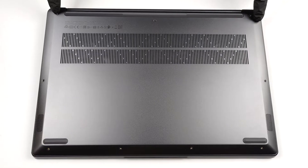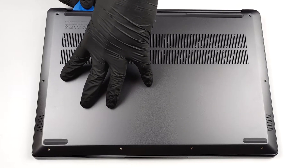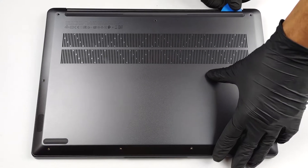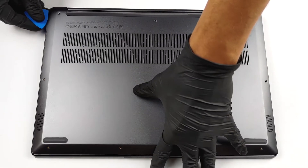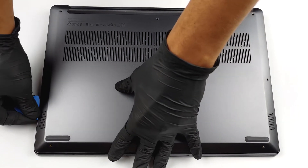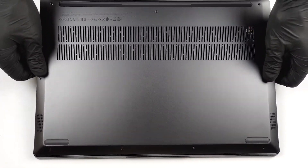To take this laptop apart, you need to undo 9 Torx head screws. Then pry the bottom panel with a plastic tool and lift it away.